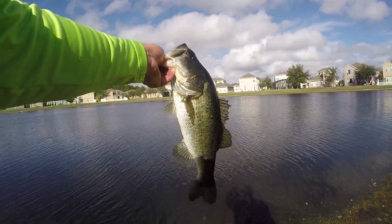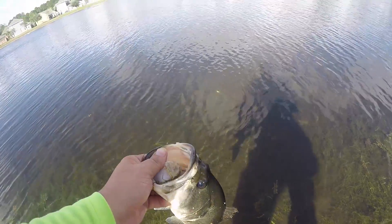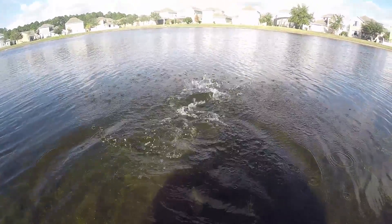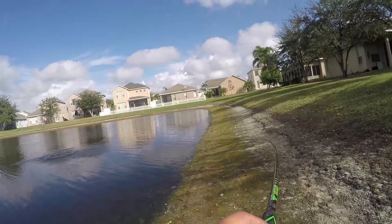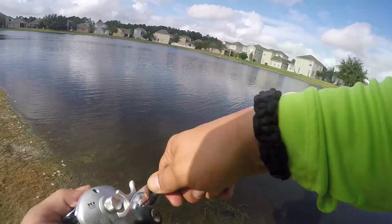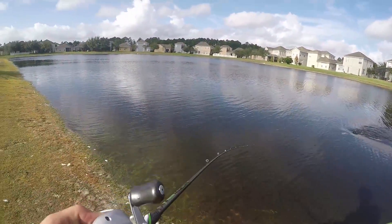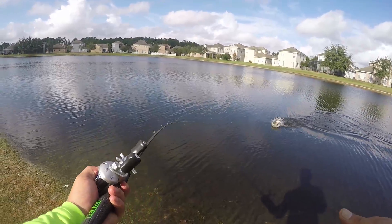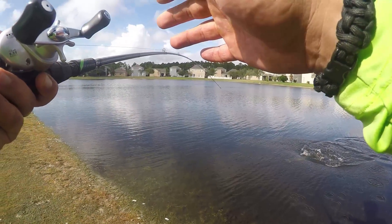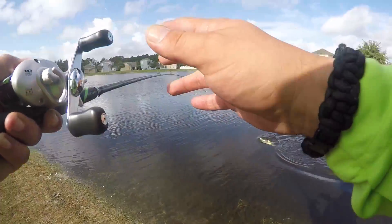Nice, nice little one. That's a good one. That's a good one. This is a beautiful one — oh yeah.